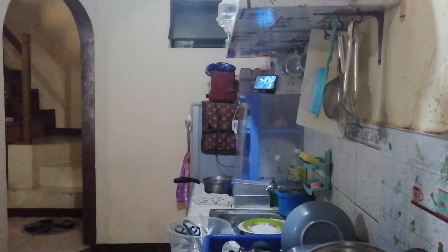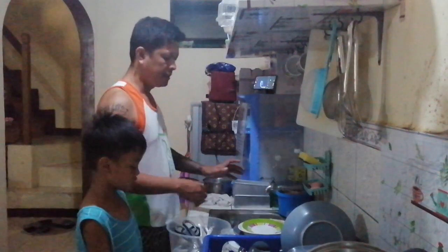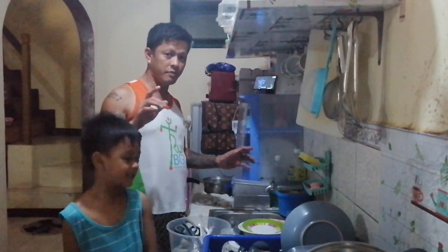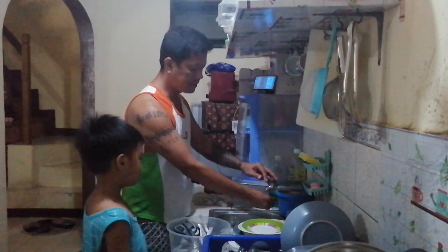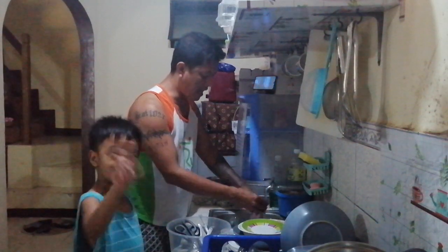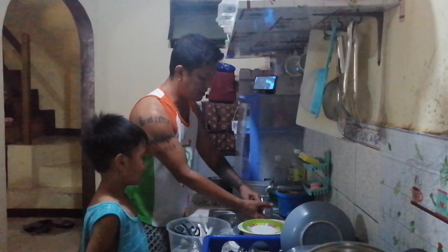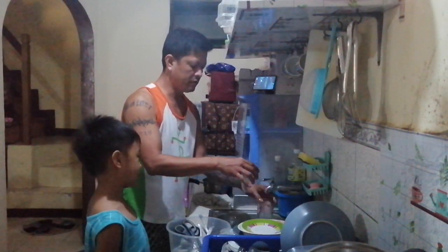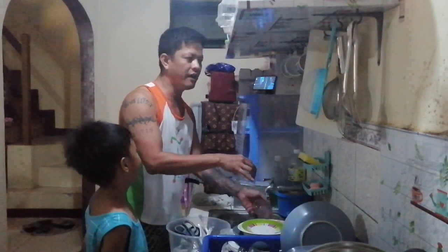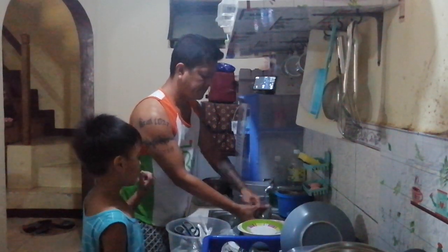Hi guys, good afternoon! Right now I will teach my son how to wash plates. Okay, first step: soak the glass. And then next step: wash the glass. Okay, you're good, that's the first step.